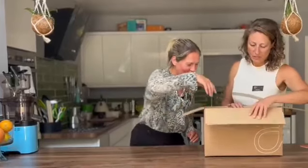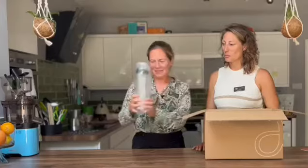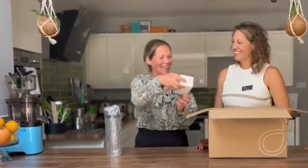My healthy habit starter set has just arrived. Would you mind talking about what we've got in there? Yeah, of course — fantastic. So actually this one doesn't need much explanation. We've got a water bottle there — fabulous. Keep you hydrated. We've got a Clean Tox herbal infusion blend.